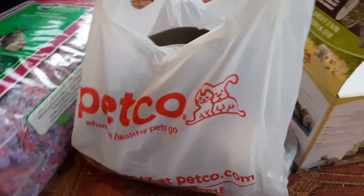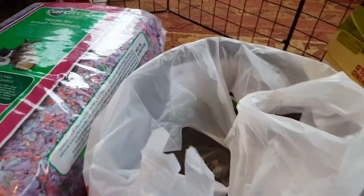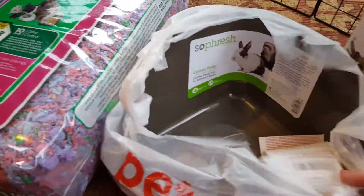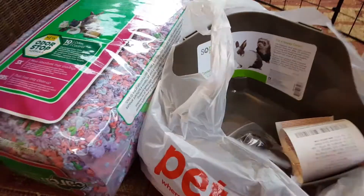First off, I'm going to go over this other stuff that we got. For the travel cage, we got her a corner litter box. I wouldn't suggest keeping a corner litter box as a regular litter box because they could probably pee over the edge. But I wanted to get her one because it's smaller than her current litter box.